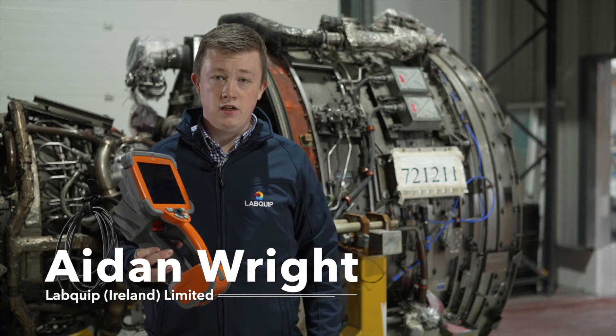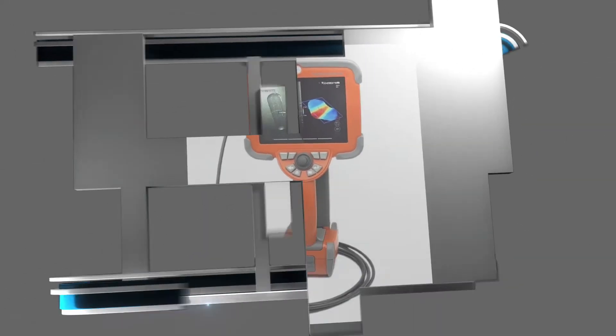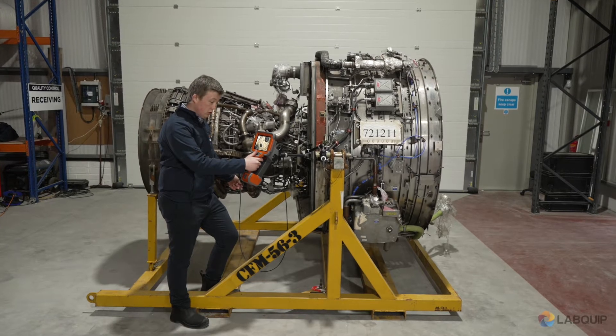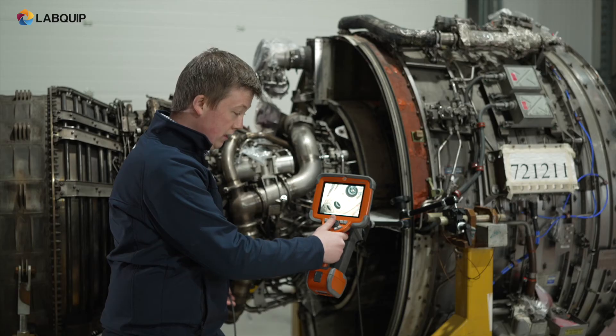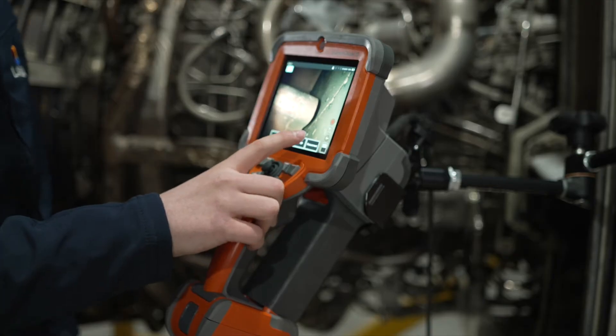This is Waygate Technologies' Mentor VisualIQ Borescope and I'm Aidan Wright from LabQuip. The Mentor VisualIQ comes in HD for a real life image. As you can see here in the CFM56 combustion chamber, we can get a crystal clear image of the chamber, which allows us to get that real life image which is crucial in aero inspection.